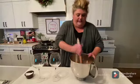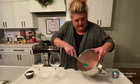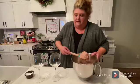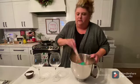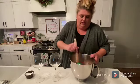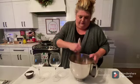Okay, so we got it mixed up, really good guys. See, it's nice and pretty and fluffy. What I'm gonna do is put some down in this glass — I might need a spoon. Put your little spoon in there.